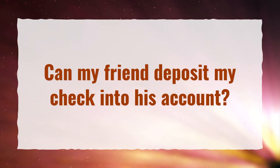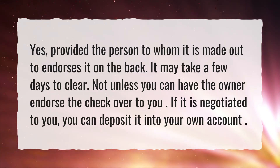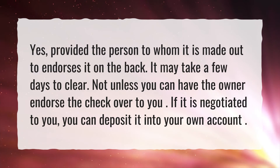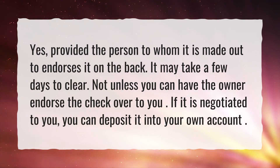Can my friend deposit my check into his account? Yes, provided the person to whom it is made out to endorses it on the back. It may take a few days to clear. Not unless you can have the owner endorse the check over to you. If it is negotiated to you, you can deposit it into your own account.